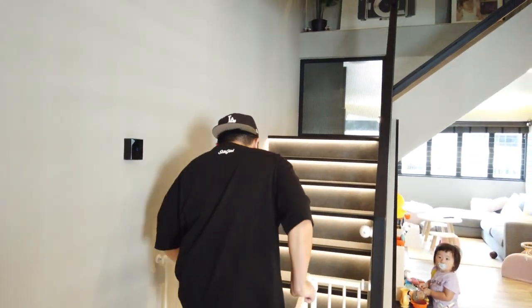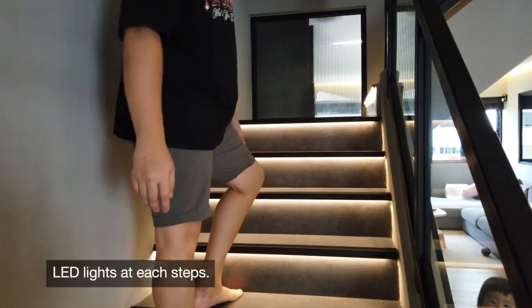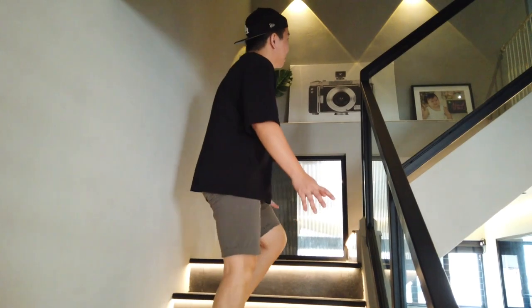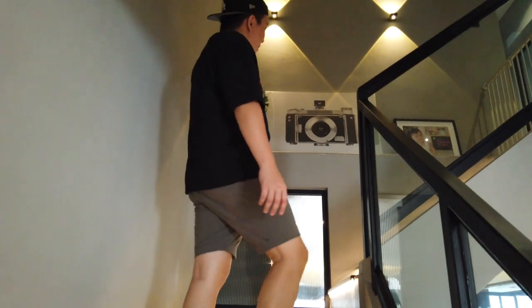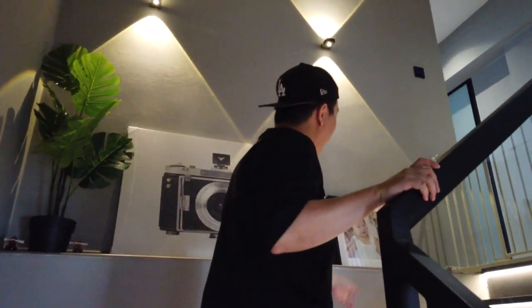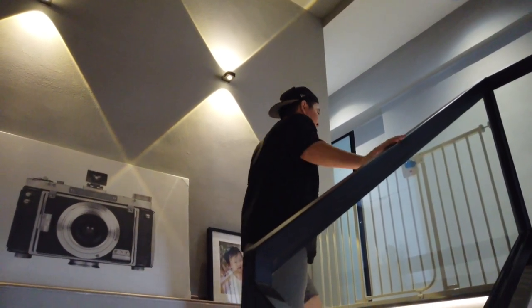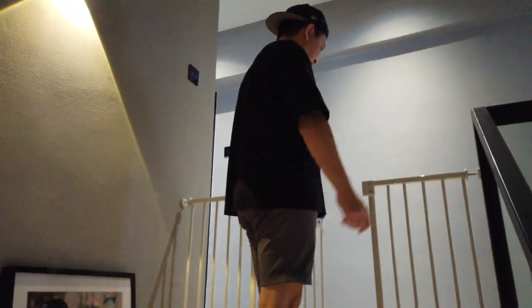Let's head up to level two. On the staircase, we input lights at each and every step so that the area isn't too dark. I'm thinking of adding a chandelier or some decoration here. We have a painting and a first-year-old — one-year-old photo that we got from a shoot. We also have child safety gates here because we have to have them.